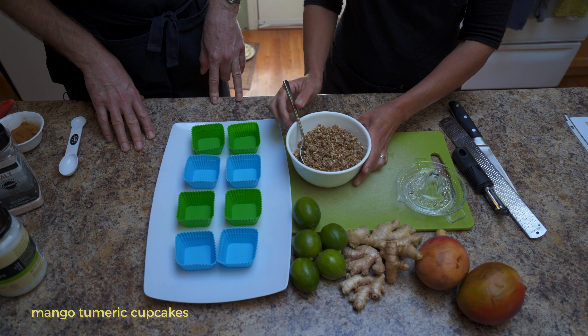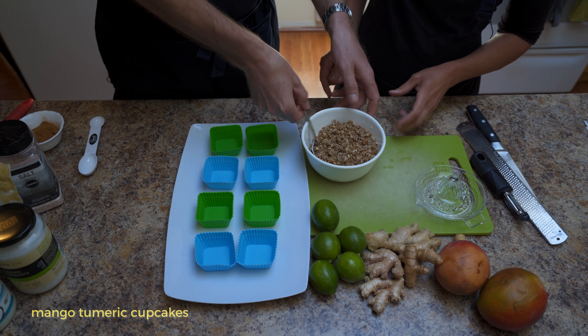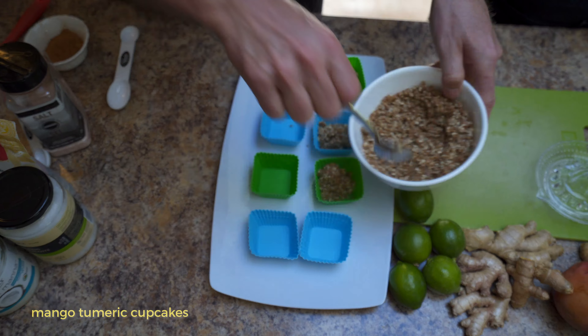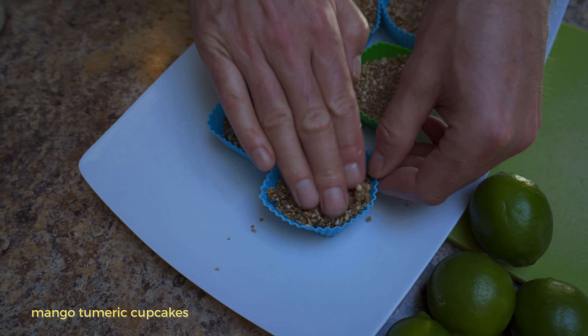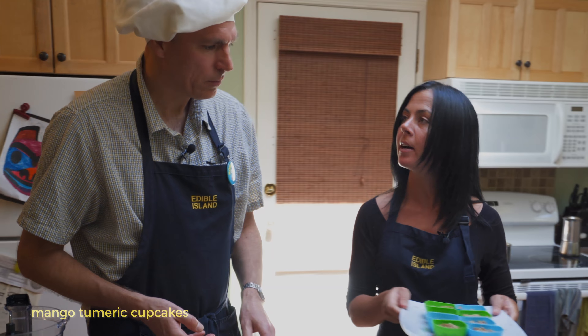The mixture is nicely pureed. I'm going to get you to divide it evenly between eight cupcake molds. That's pretty firm — this is some serious pressure. We're going to take these cupcake molds and set them aside.